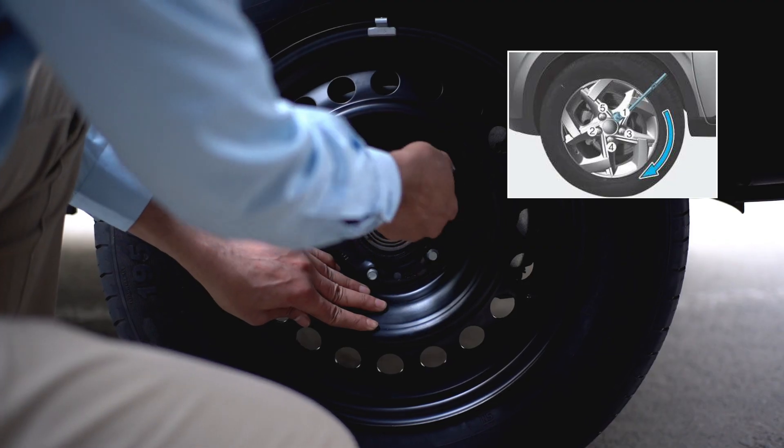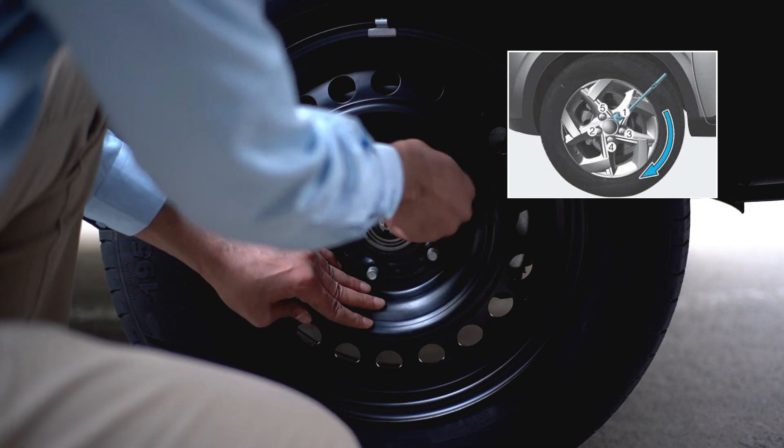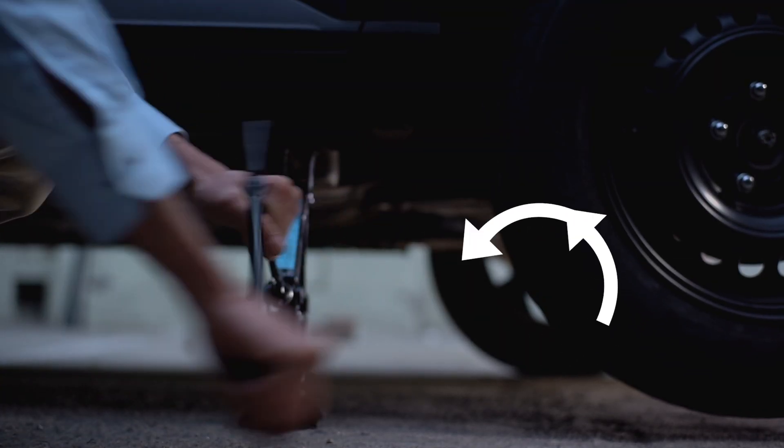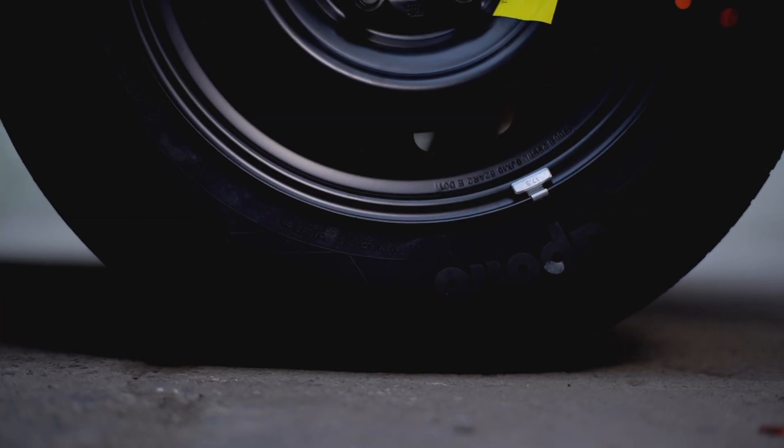Start securing the spare tire in place by tightening the lug nuts as much as possible with your hands. After this, use the jack to lower the vehicle until the spare tire rests on the ground, but don't lower it all the way yet.